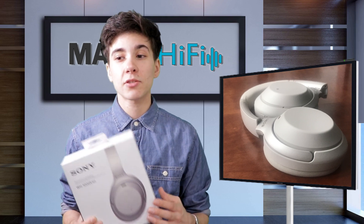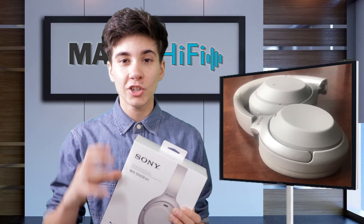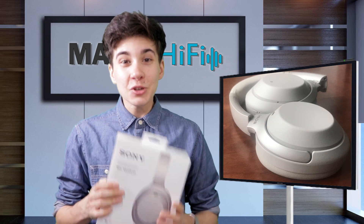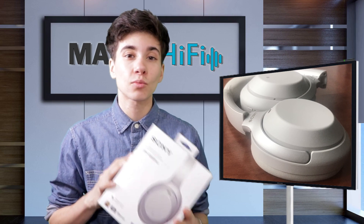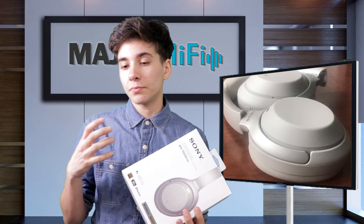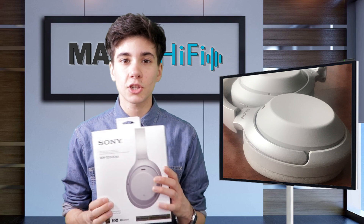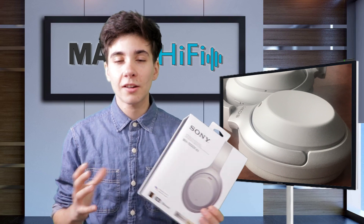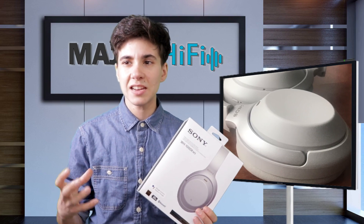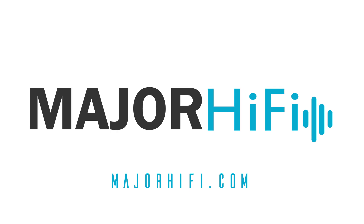Overall, the Sony WH-1000X Mark III is probably the best option I've heard in terms of a super strong noise cancellation to good sound ratio. Usually things with really strong noise cancellation - their sound kind of suffers - but I think these maintain a really good sense of detail and overall aesthetically pleasing sound compared to the level of noise cancellation. Genre-wise, these headphones work best for hip-hop, pop, or anything using a lot of synthesized instruments that don't need a whole lot of realism but benefit from a full mid-range and a nice big low-end. Thank you so much for watching.